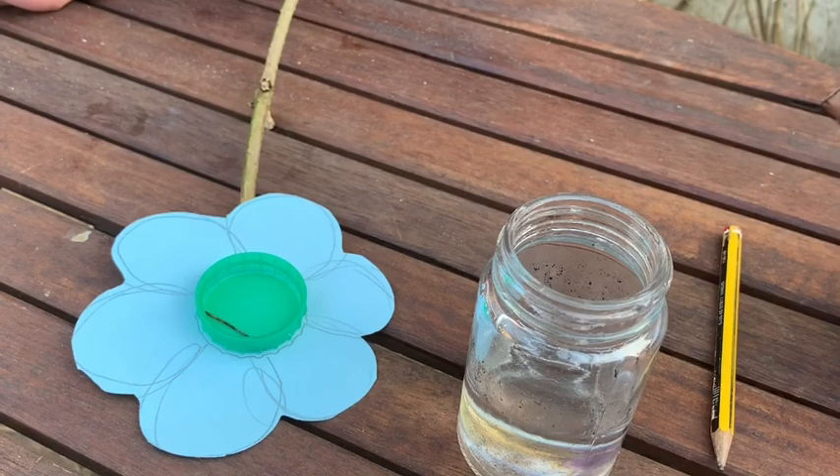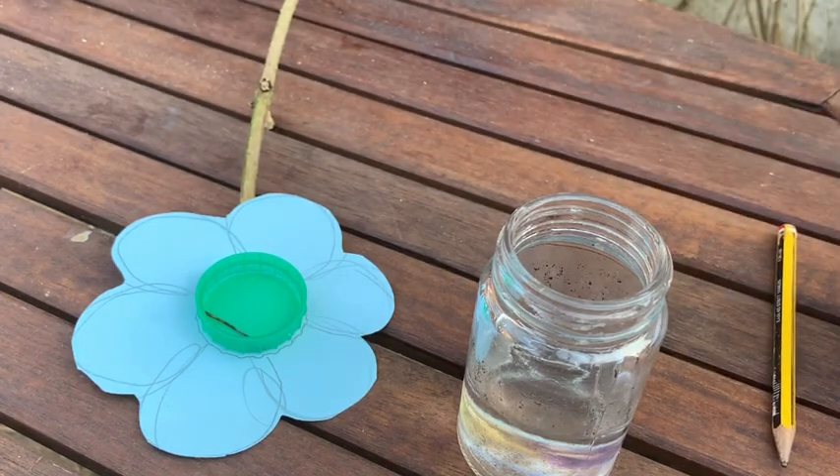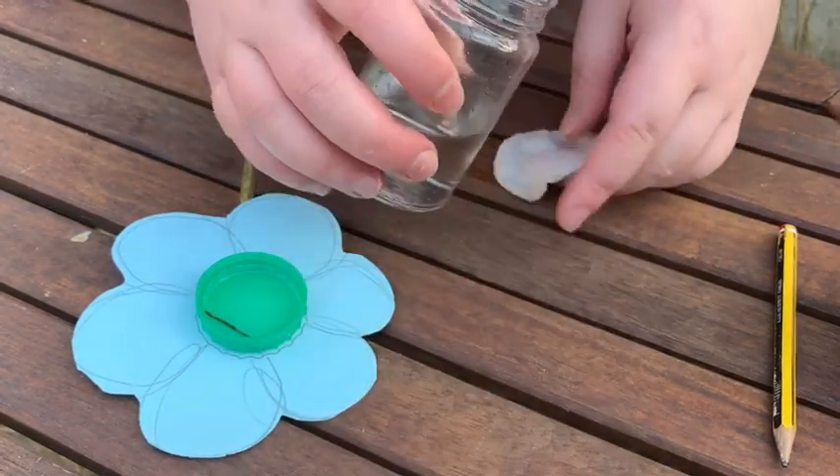Here is my sugar water solution. I've put a teaspoon of sugar in and then filled my jar up to the top with water and mixed it. Because the flower will be stood up, I'm going to use a cotton bud, soak it with sugar water and place it in the middle.